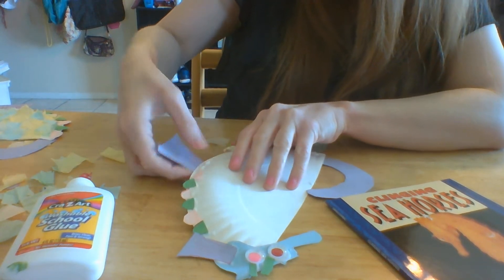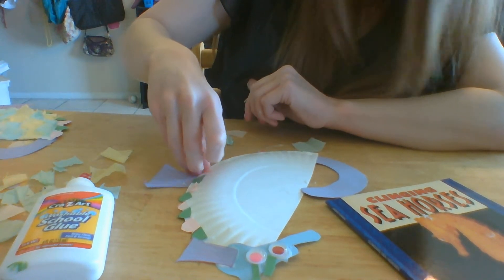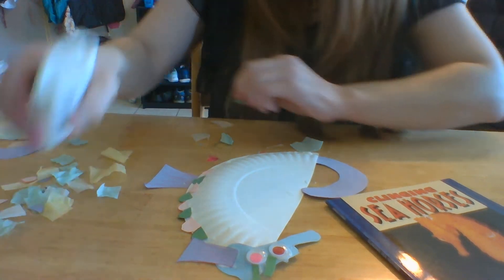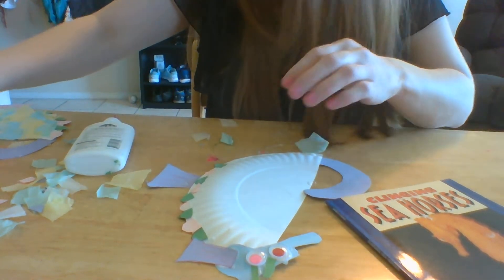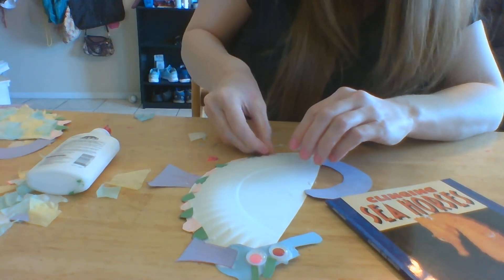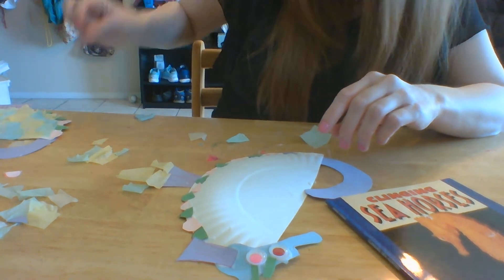I'll skip that fin in the back — you might want to put the fin on top, but I already taped it down. I have colored tissue. If you have colored tissue, you can glue it on your seahorse to make it colorful. If not, you can use construction paper or color it with whatever materials you have. I'm going to add a little bit of purple at the end and break away from the pattern.